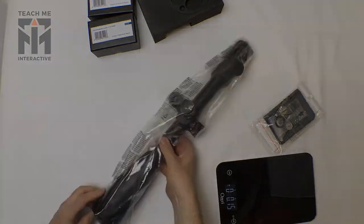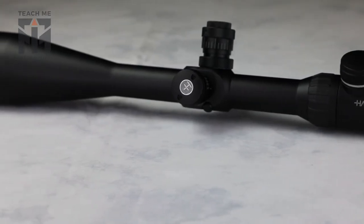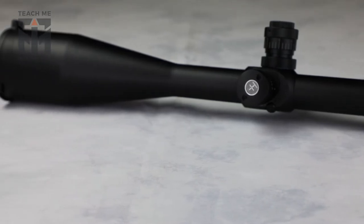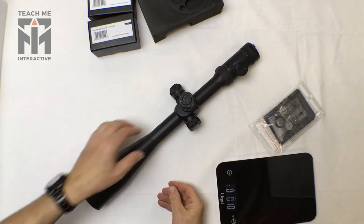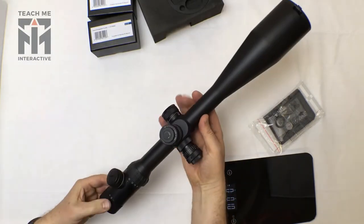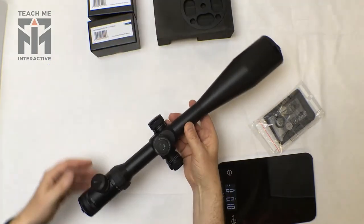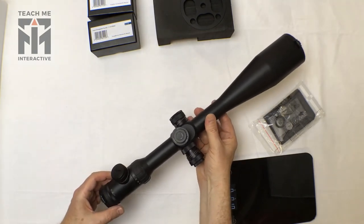It's a very long scope — I think this is the longest scope that we've reviewed so far. It has quite a unique design and looks very different to most of the other scopes we've seen. That's not a bad thing, and the wheel that we can attach is optional.